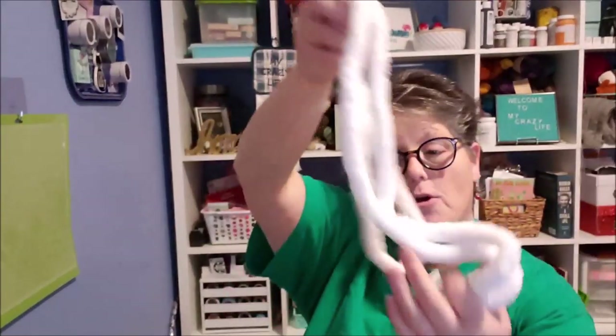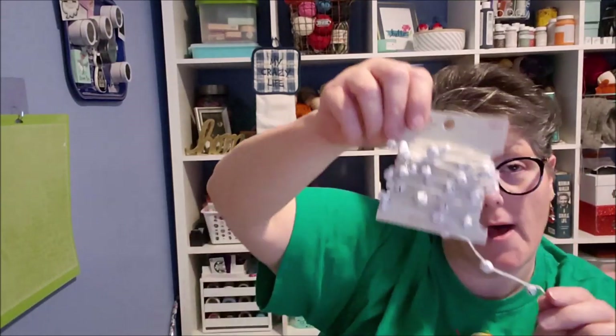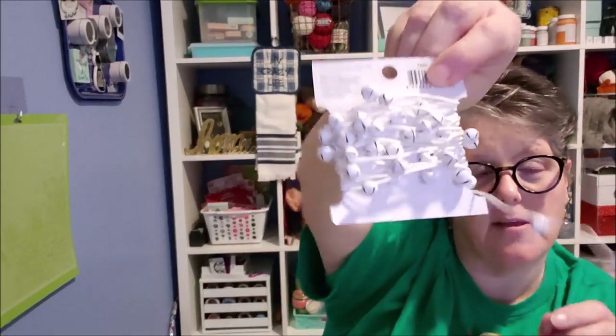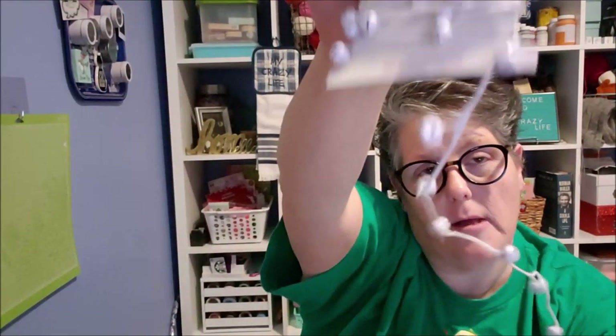I got this at Joanne's — some fluffy yarn that I think will be fun to make the scarf. Also at Joanne's I bought jingle bells. Now if you want to do a Dollar Tree style, get some ribbon. And if you can find at your store — because mine sure doesn't have it — the berry garland in white, red, or gold. I couldn't find it so I bought these jingle bells on white, which is what I wanted.